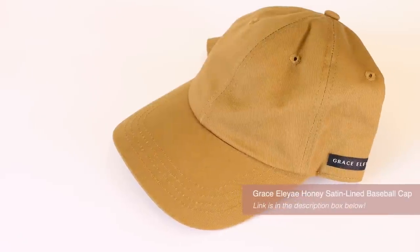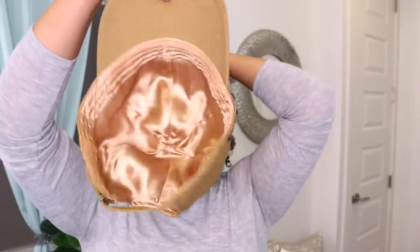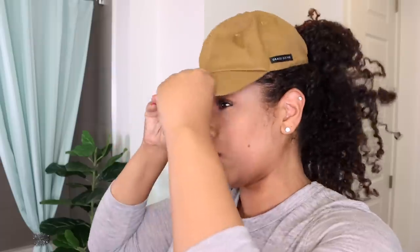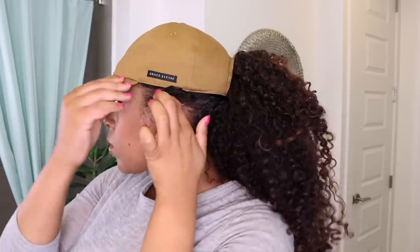Sometimes I just need to run out the door for some errands and I am not interested in doing anything, so I can gather my hair and pull on my Grace Alie Satin Lined Ball Cap and be out. This cap is very soft and flexible with satin lining to protect hair from friction and drying, and it has an adjustable band for a comfortable fit.